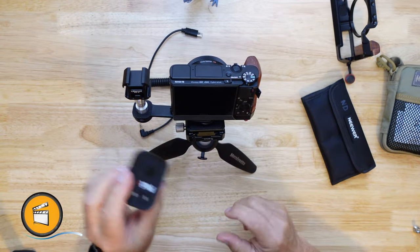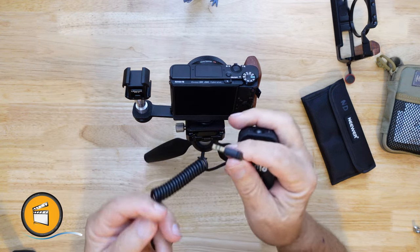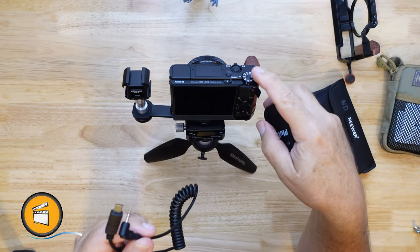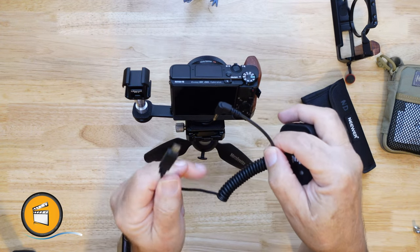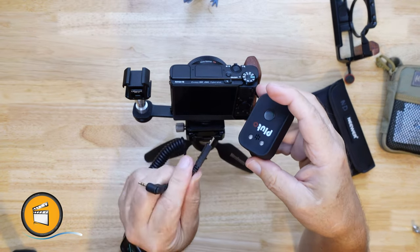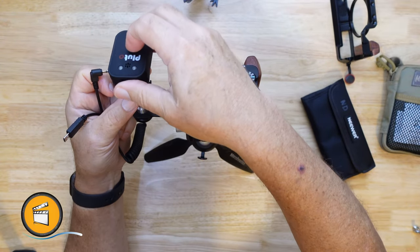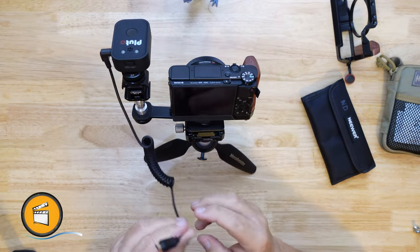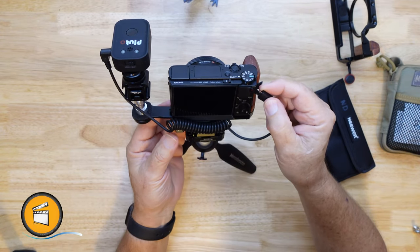Let's go ahead and mount our Pluto trigger. I already had this, so I just went to their website and ordered an S2 cable because it's compatible with the RX100 M7. I believe it's compatible with just about all the different RX100 models, but the specifics are listed on their website — so check that and make sure you get the right cable. We'll just mount this up and plug in the S2 cable into the multi-port adapter.